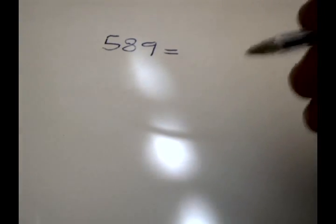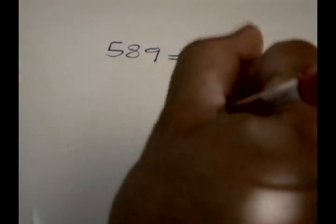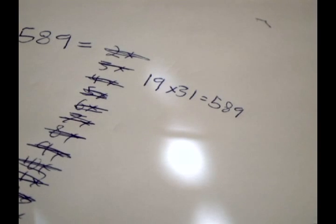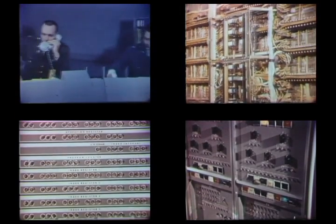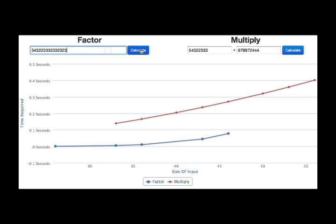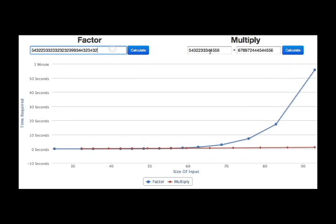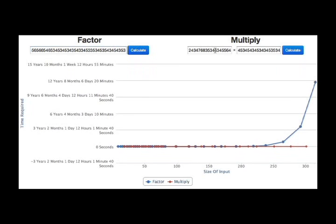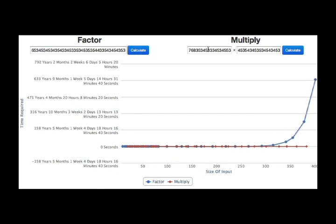Now compare this to prime factorization. If someone told you to find the prime factorization of 589, you will notice the problem feels harder. No matter what your strategy, it will require some trial and error until you find a number which evenly divides 589. After some struggle, you will find 19 times 31 is the prime factorization. If you were told to find the prime factorization of 437,231, you would probably give up and get a computer to help you. Though if we try to get a computer to factor larger and larger numbers, there is a runaway effect. The time needed increases rapidly — the computer needs minutes, then hours, and eventually hundreds or thousands of years to factor huge numbers. We therefore say it is a hard problem.